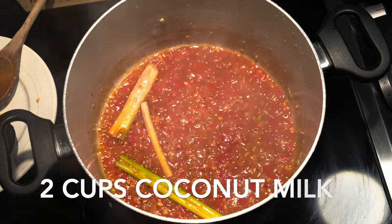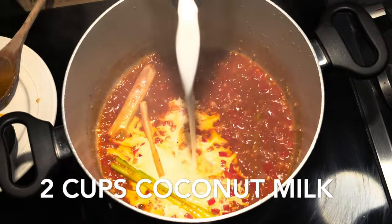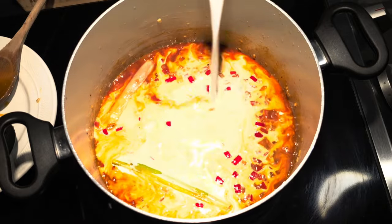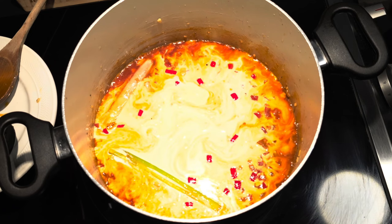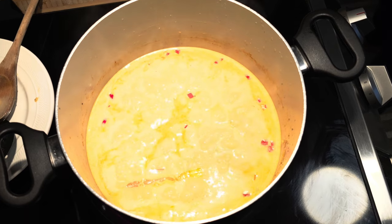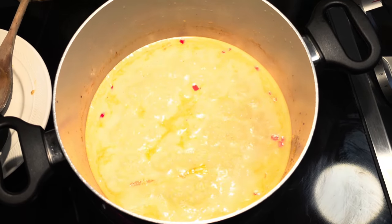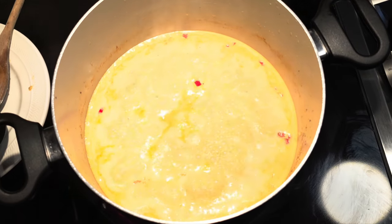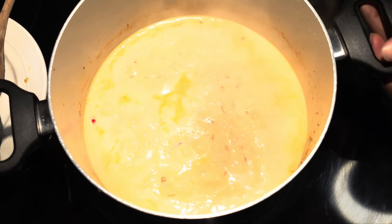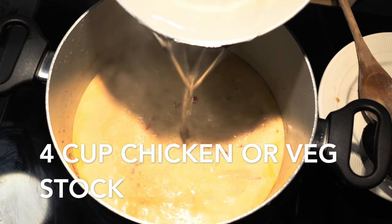Now we're gonna add about two cups of coconut milk. Bring that to a boil, then add in about four cups of chicken stock. Bring that back to a boil and let it reduce a little bit before we add our shrimp back in.